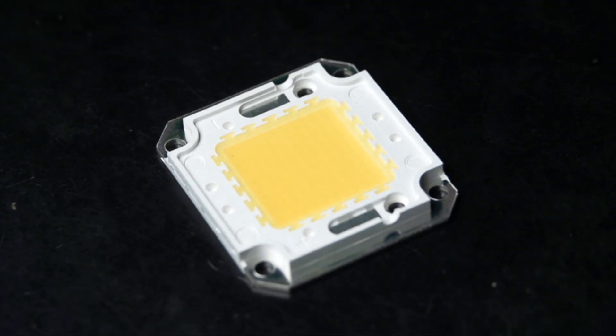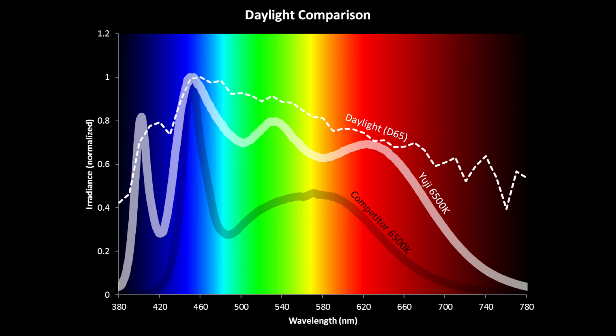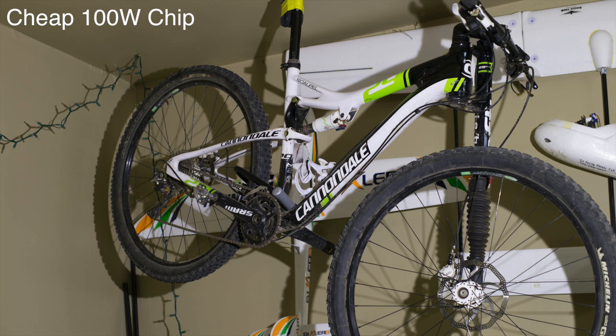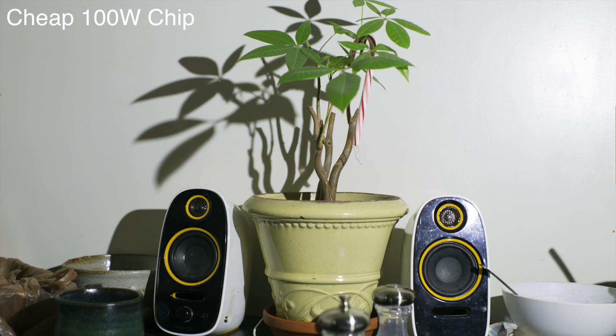Unfortunately, I built this before learning about these High CRI 100W LED chips. High CRI, or color render index, basically means the quality of the light is much better or closer to natural sunlight. Comparatively, the cheap 100 watt chips have a green tint and some of the colors appear less accurate. Here are some comparisons showing the cheap LED up against the High CRI LED. You'll notice the green tint with the cheap LED.